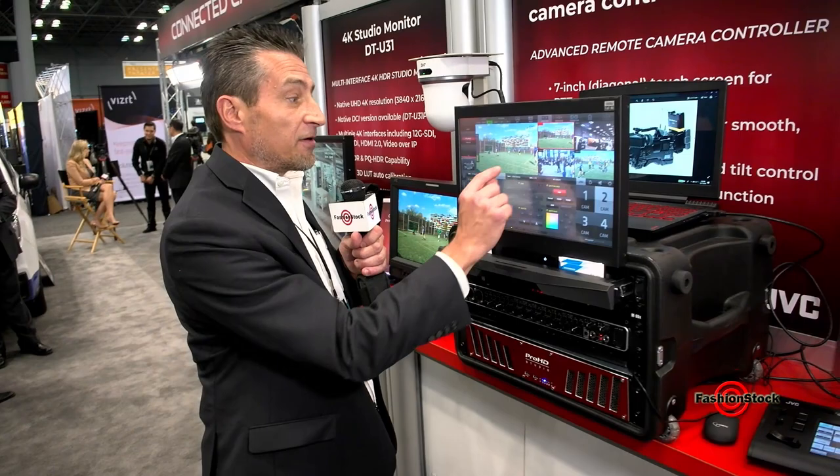Through this, I can trigger onboard recording and again adjust my gain, shutter, iris, white balance, and all those types of things.